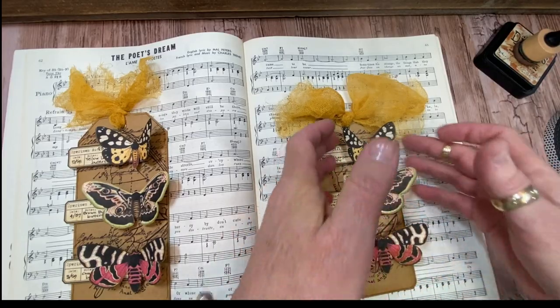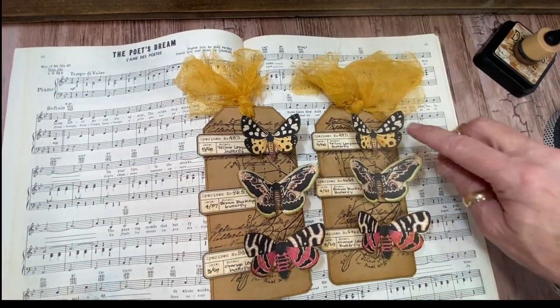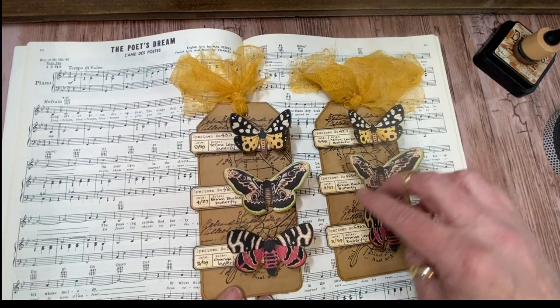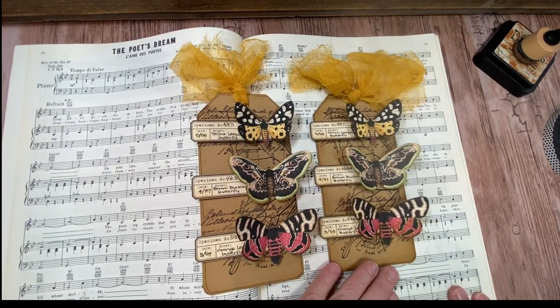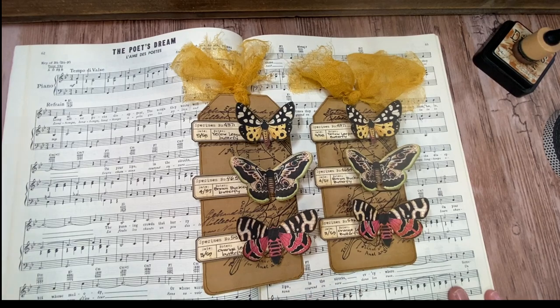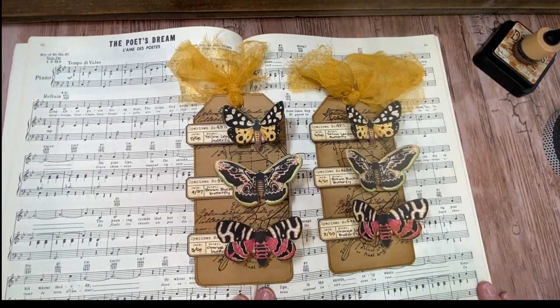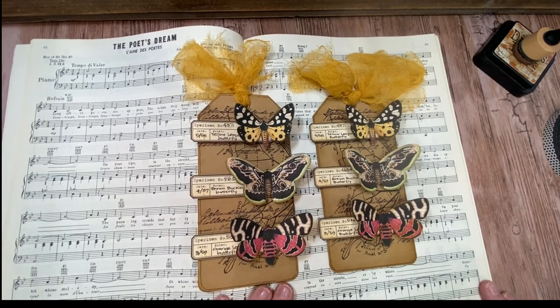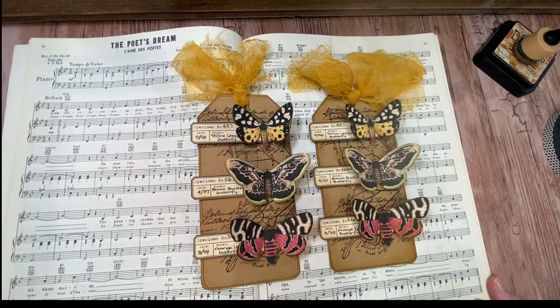You fluff up the butterfly wings and you've got all your dimension, and it was just that quick. I had a great time making these and I'm probably going to make another set — thinking Halloween colors, or some really pretty springtime colors. It's something I will probably reinvent again and again. You can't go wrong with butterflies. I hope you'll give it a try and check back for the next Tag Team Friday. Happy crafting.